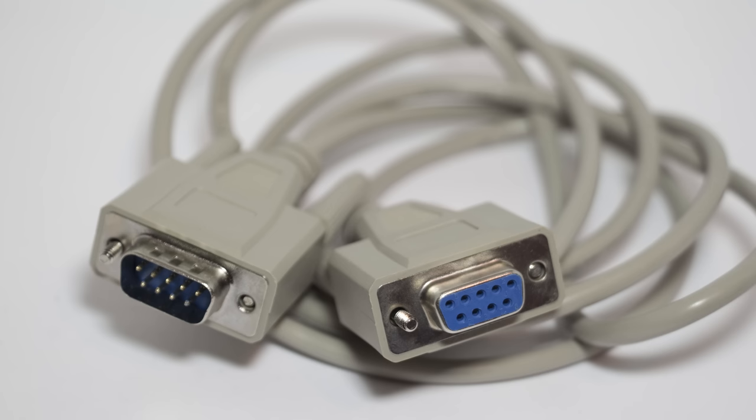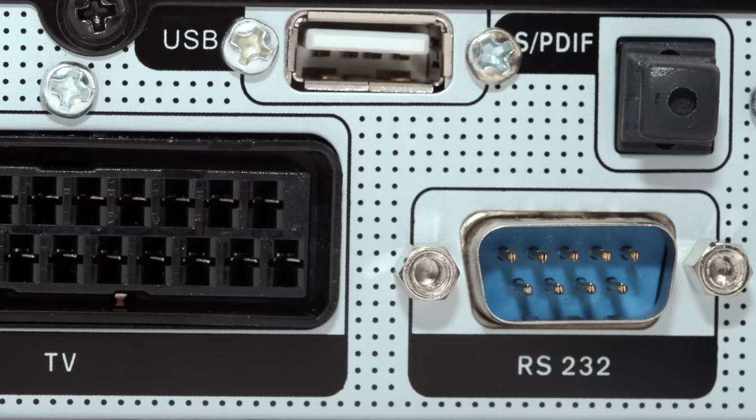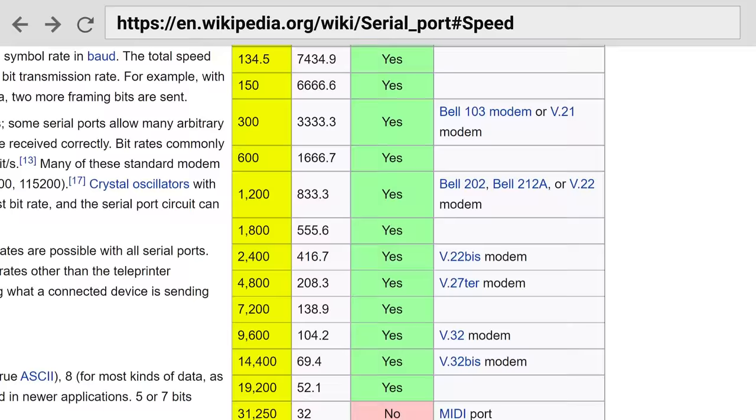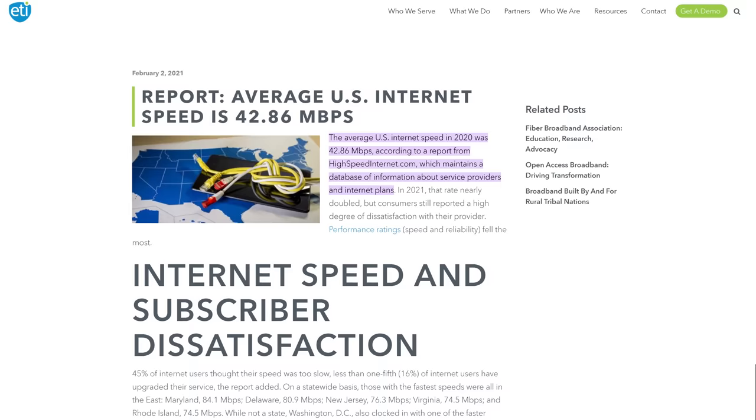The S in USB also stands for serial, but when we say serial port in computer land, we're typically talking about the old school nine-pin connector that people also called a COM port or an RS-232 port. It had little screws that threaded into the PC itself to hold it in place, as well as to prevent the connector from bending too much, especially since it had a bunch of pins sticking out. Old serial ports weren't just different from USB in how they looked — they were a lot slower. Some devices could only transfer data at 75 bits per second, while faster devices could get up to around 115 kilobits per second. For reference, the average home internet speed in the US today is over 400 times faster.